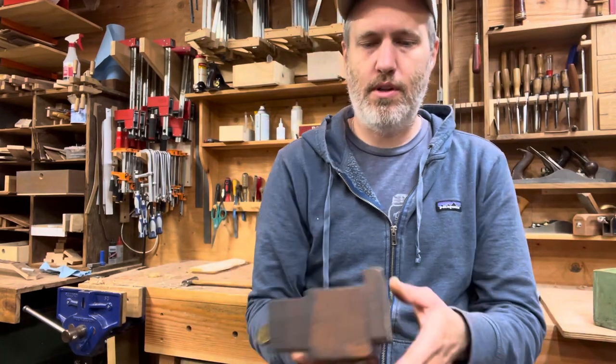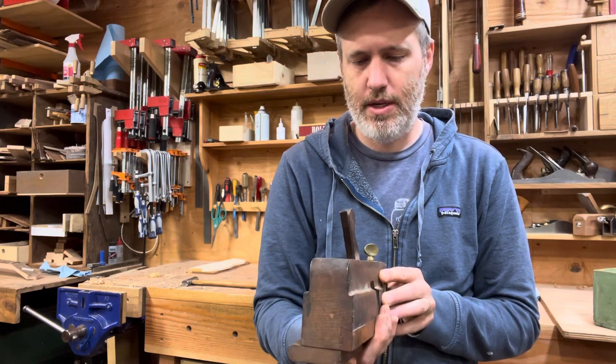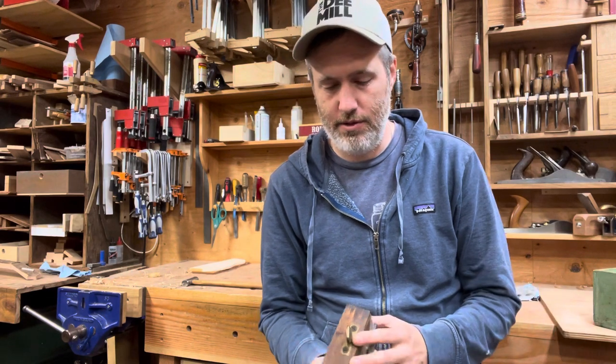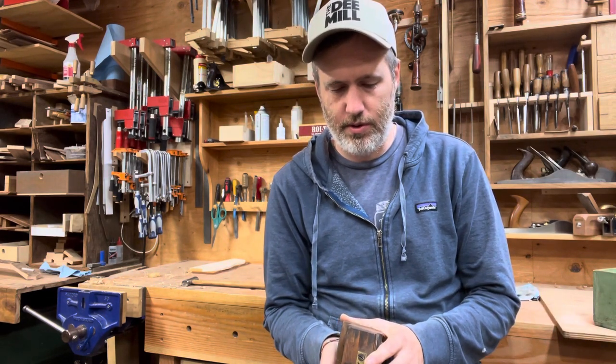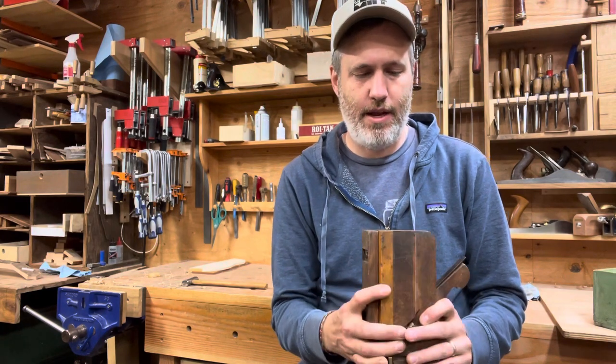One thing we see on these old tools a lot is people's names and initials. This person's last name was Morgan, and he stamped it in several places. A lot of folks worked in shared shops where your equipment was kept in your own chest, but you had to mark everything with your name so that you could keep track of whose is whose. Also, that property is literally your family's bread and butter — you can't lose these things or have them stolen. I've been told that some trade guilds or unions, or for insurance purposes, you had to mark your name so you could prove they were yours. Maybe you couldn't get your tools insured or passed down through an estate properly if they weren't marked. I often find tools with two or three names, which means they kept going — which I think is pretty rad.